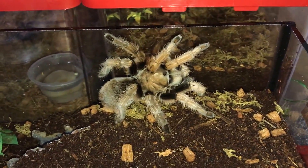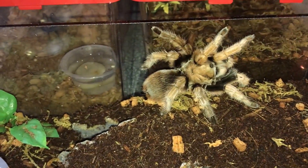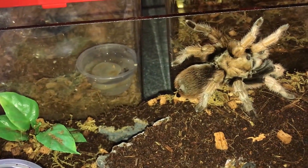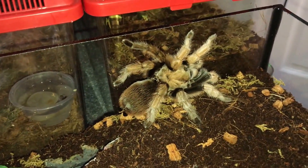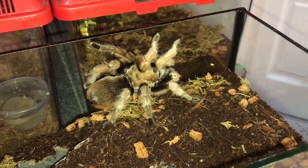Now if you've been keeping tarantulas for quite some time and you provide them water dishes to drink from, you may have caught them at some point drinking water. But to be honest, it's actually the first time that I saw a tarantula walk towards the water dish and start to drink.